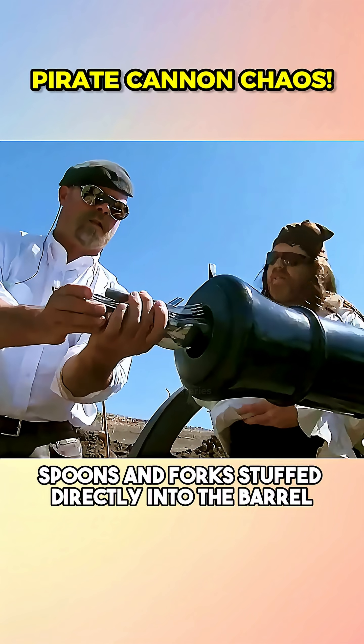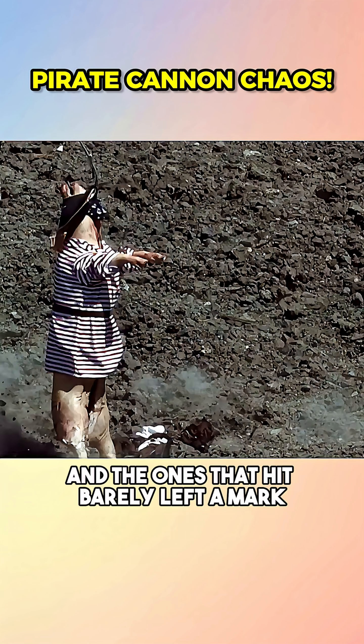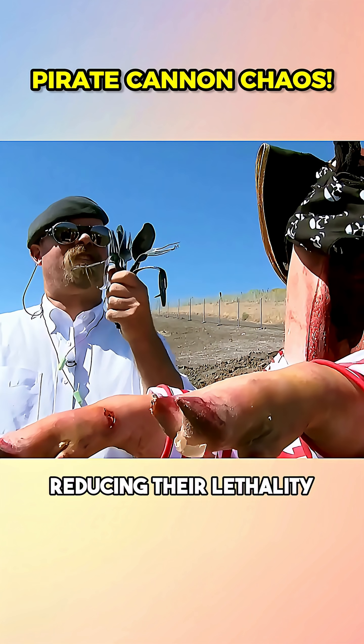Then came the cutlery — spoons and forks stuffed directly into the barrel. Disappointing. Most pieces missed, and the ones that hit barely left a mark, as the metal warped on firing, reducing their lethality.